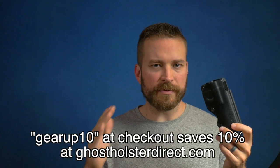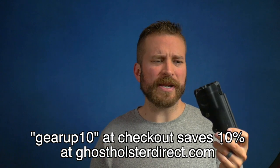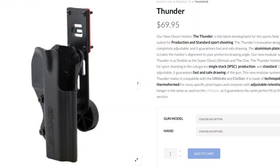Ghost has offered a discount code to make inroads into the competition market. If you use the code GEARUP10, you can save 10% on what's already a pretty good price. These hit the market at like $50 and $55, and their USPSA equivalents with the hanger are only like $70 and $75 — the Thunder Elite is a pretty awesome deal at that price. But let's move on to the mag pouches.